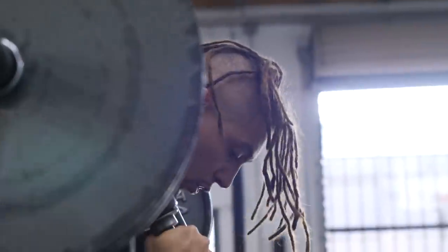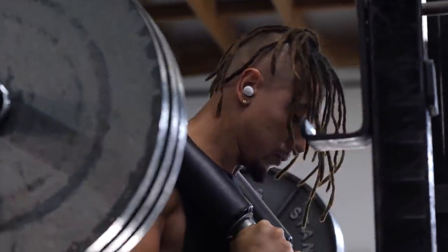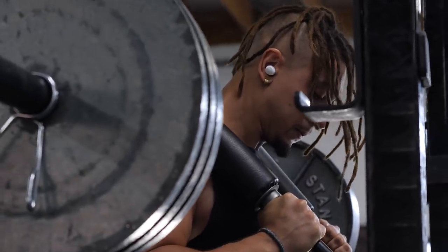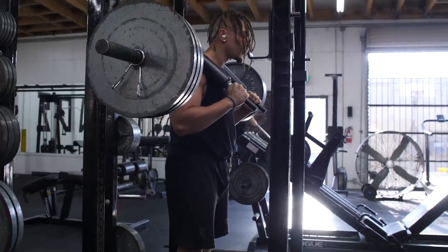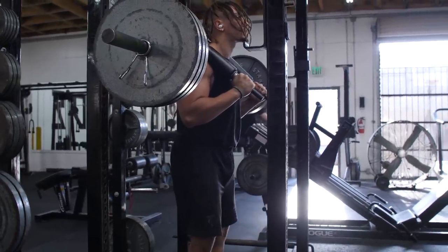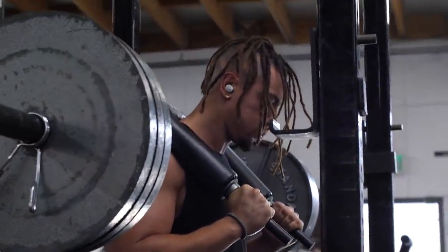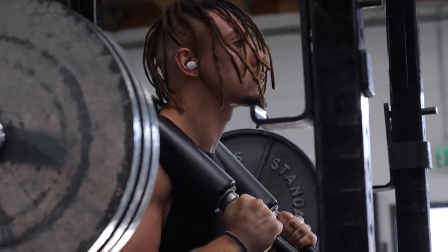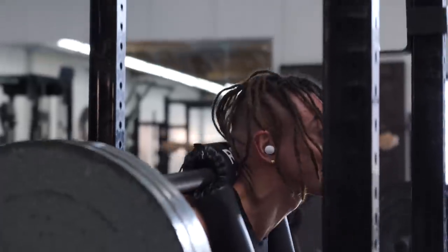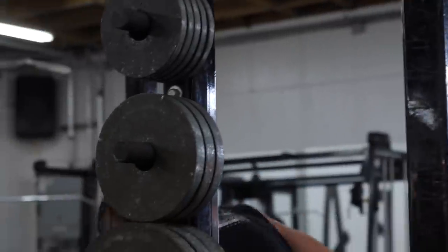Today was my max effort squat day and my dynamic or light deadlift day. For the past year I've been experimenting with more conjugate-style training — not necessarily Westside Barbell conjugate, because conjugate is really just a set of principles and your interpretation is up to the individual. I do a max effort day for squat, deadlift, and bench, but I vary the intensities on each of those days, which is a little different from traditional Westside.